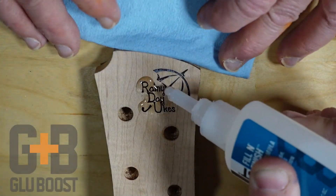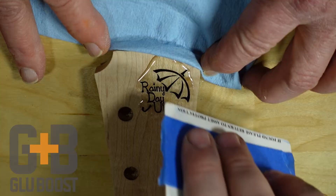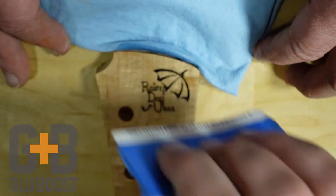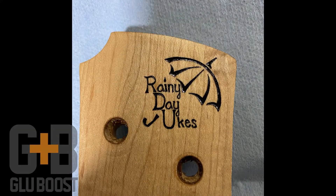Sand to remove any excess, then reseal the headstock with clear Fill and Finish Pro Formula. That's a clean, crisp inlay in just minutes.